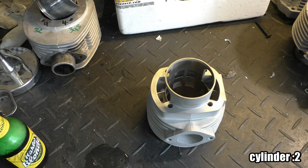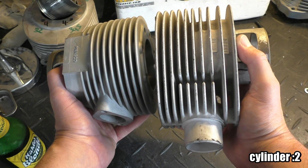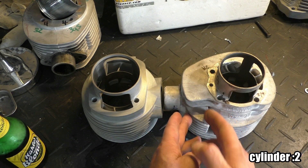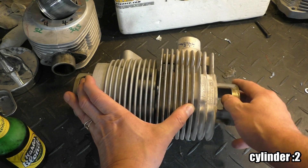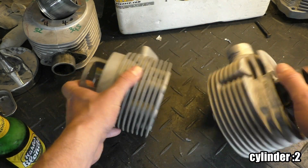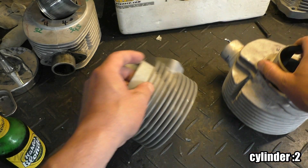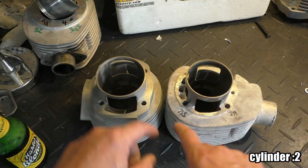Next, how about the cylinder? If you compare it to a standard Malossi Sport 210, you see that this is very tiny even though it has more cubic than this one. There are way less cooling ribs, especially here in this area - everything here is missing. If you hold them together, the ribs are the same size in some areas, but what is missing is the cooling in the exhaust port area. So why are there so few cooling ribs in the exhaust port area?